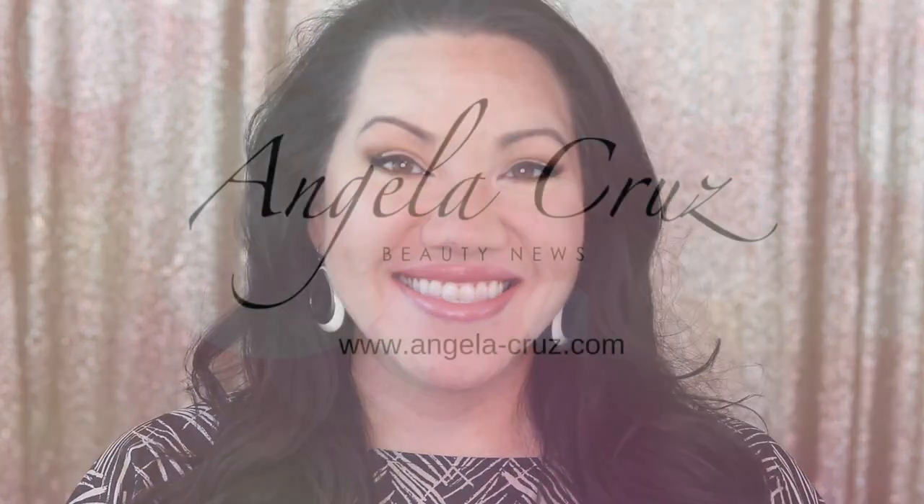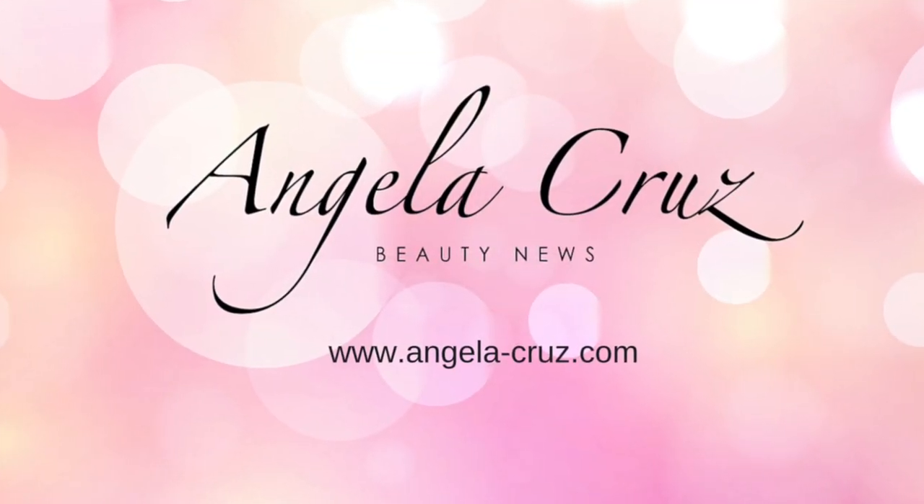This is the final look. If you like it, give me a thumbs up. I have some fun travel vlogs and more makeup giveaways coming your way, so be sure you are subscribed. I love you all so much and I'll see you in the next video.